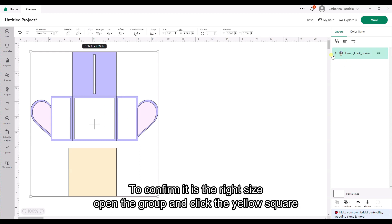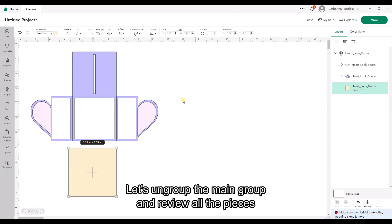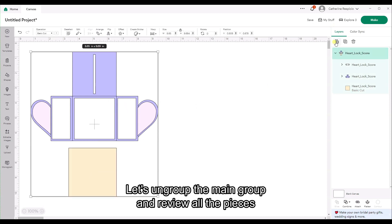To confirm it is the right size, open the group and click the yellow square — it should be 3.25 inches by 3.25 inches. Let's ungroup the main group and review all the pieces.